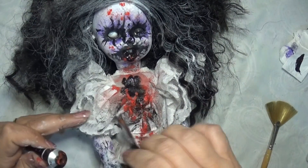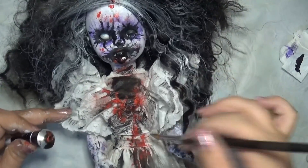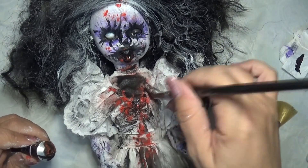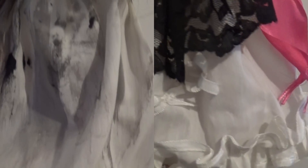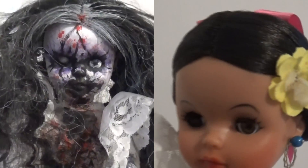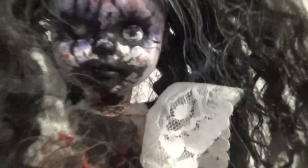E dopo aver intensificato ancora di più con il nero, diciamo che la nostra bambola malefica è finalmente pronta. Siamo giunti alla fine del video, questo è il risultato finale. Spero tanto che questa creazione vi sia piaciuta. Fatemi sapere sotto nei commenti se avete intenzione di riprodurla, e se anche voi avete realizzato la vostra bambola malefica per Halloween. Ci vediamo alla prossima su Arte da 1500. Iscrivetevi al canale e lasciatemi un bel pollicione in su se il video vi è piaciuto. Ciao!